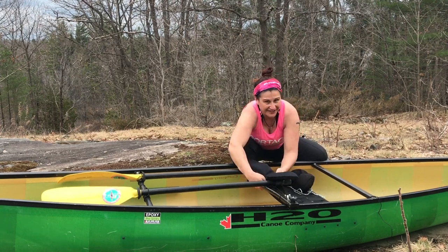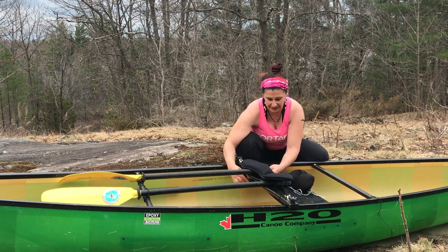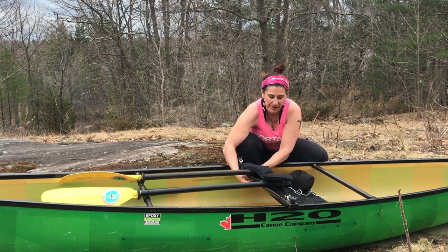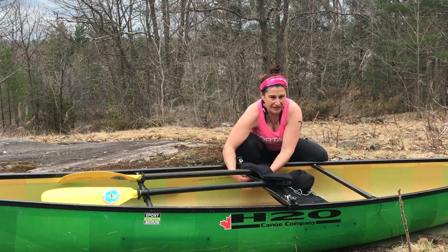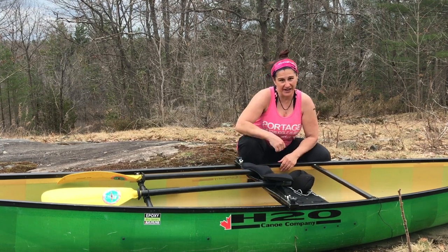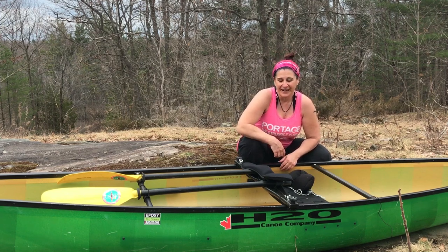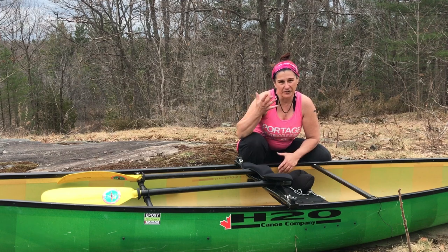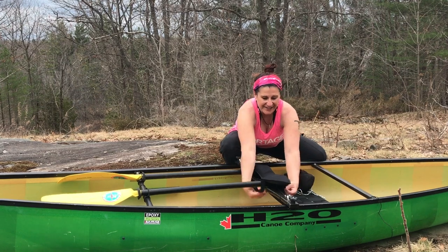Last Friday I was out here filming my promo video for my course on Udemy — to show people how to backcountry camp. During the promo video I thought it would be a great idea to bring the canoe down the bottom of the hill that I tobogganed down a few months ago, because it was the best place to shoot with good light later in the day.